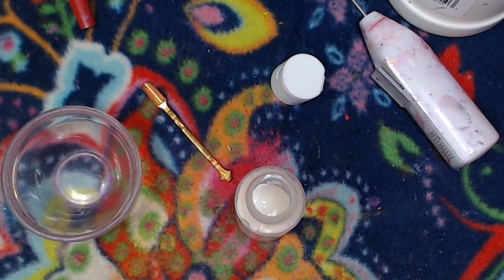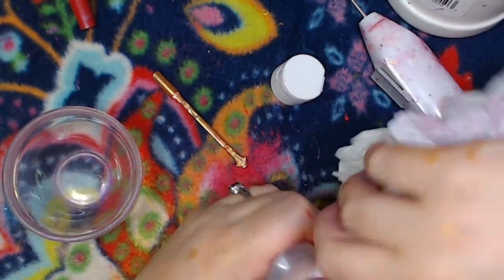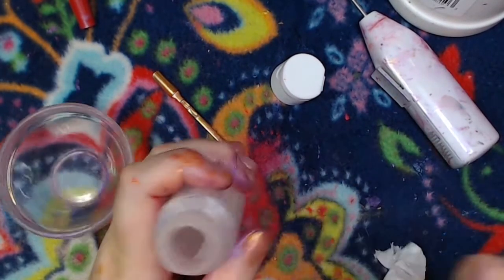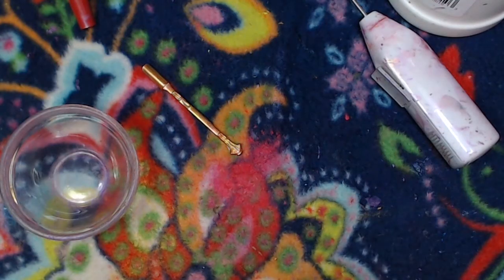I need to make sure that there is no medium, wetness, or stickiness on the inside of the lip, because that is important later. I'm just going to pop the cap on real quick and set that aside for now.